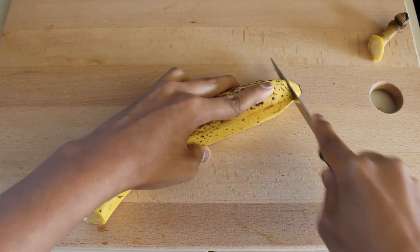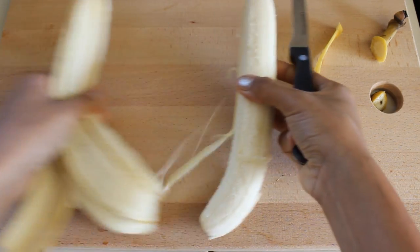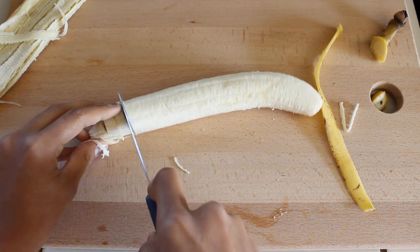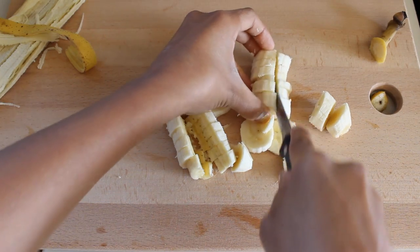So in the meantime, I cut up a banana to add some flavor and texture to my oatmeal. Bananas are just amazing, and I recommend eating them every day. I know what you guys are thinking — my cutting skills are A1 Iron Chef material.